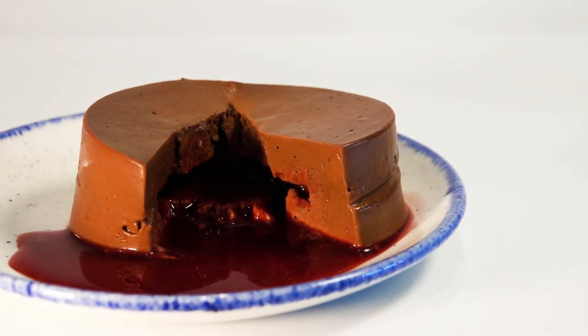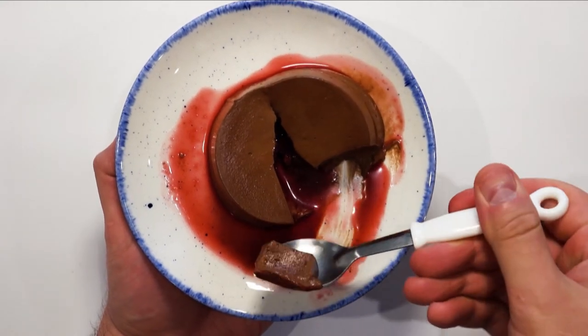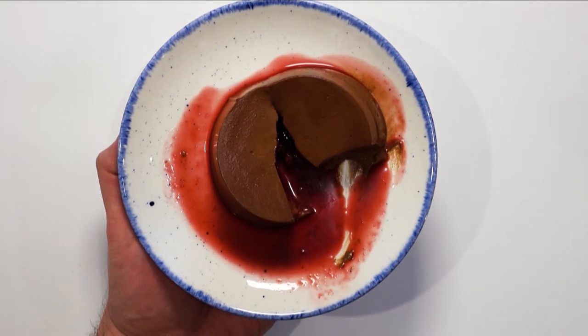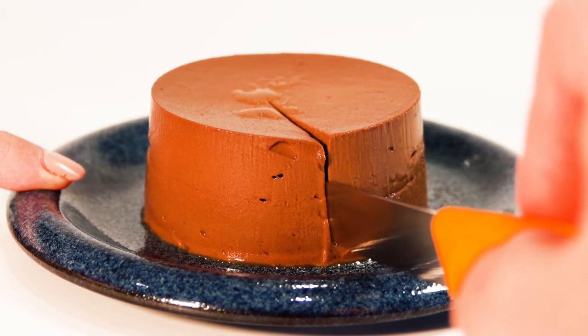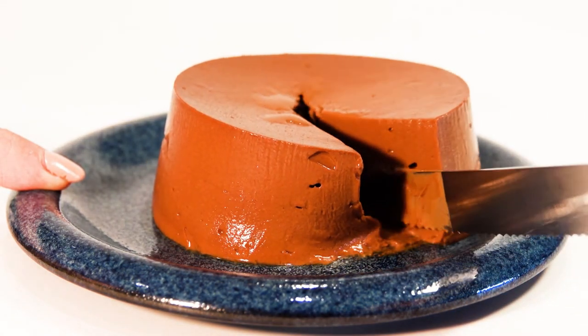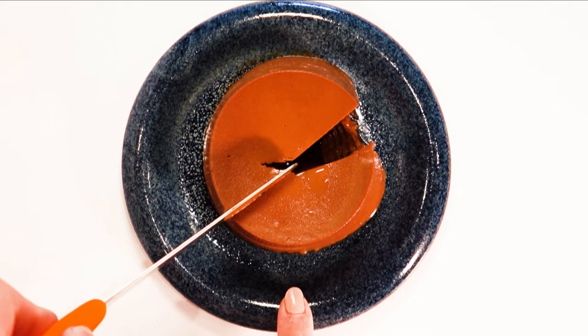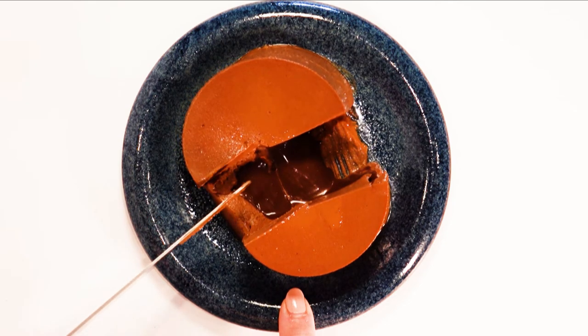Stick your knife in and you are greeted with liquid raspberry sauce — you can enjoy the chocolate mousse with a fruity sauce. Now for the main thing you've been waiting for — this one has the chocolate inside. Let's cut the middle. You are then greeted with a melt-in-the-middle chocolate lava, but it's cold. Just look at how smooth and soft it is to cut into the mousse — here is a cross-section.